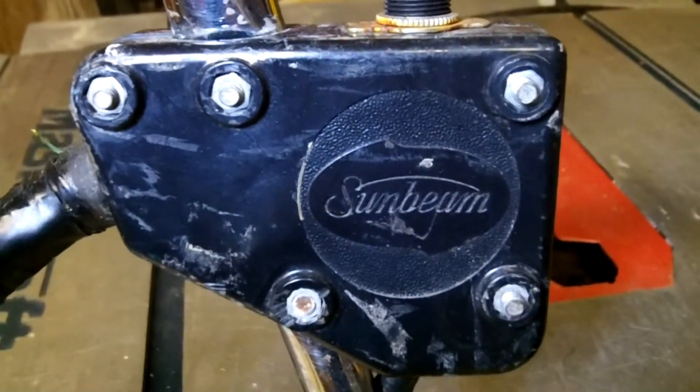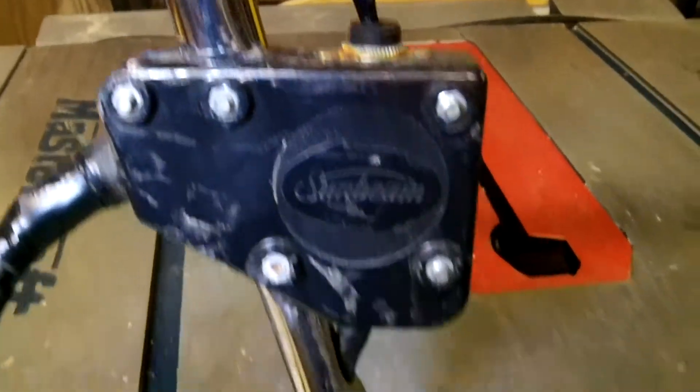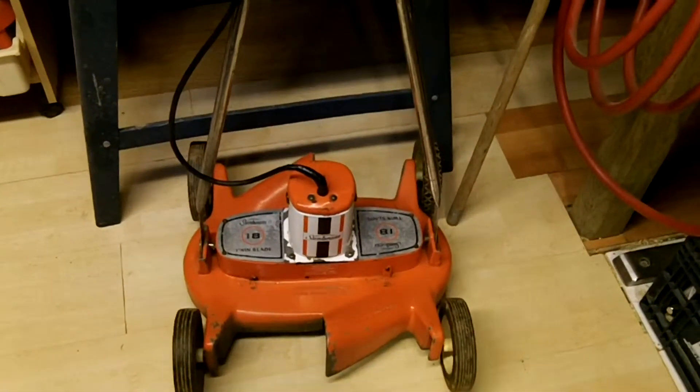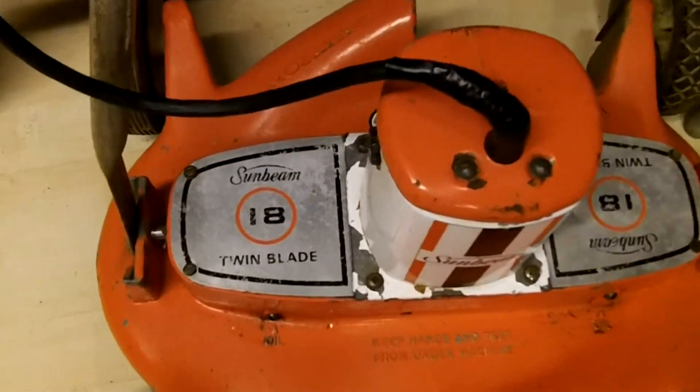That's why not too many people have seen one of these before — a Sunbeam electric mower. Sunbeam 18-inch twin blade.